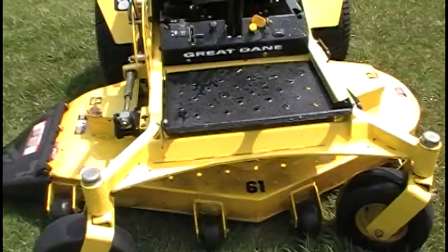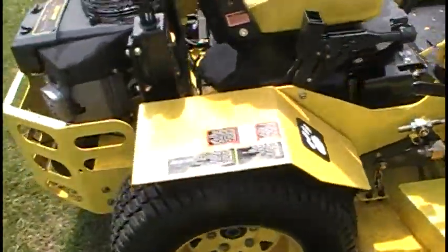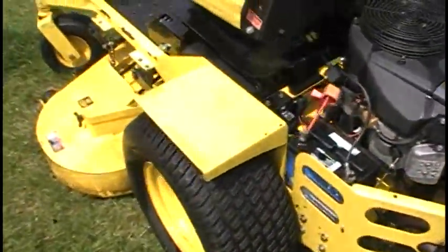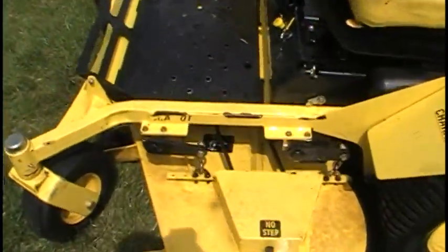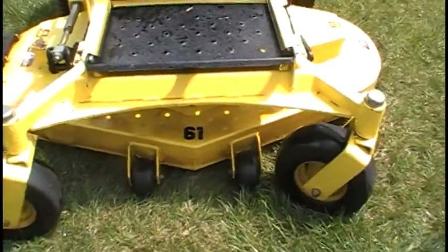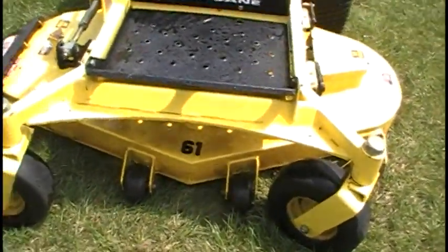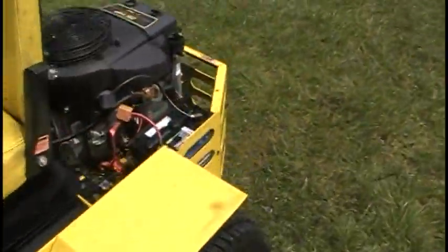All done — all nice and clean. It cleans up nice. I love this machine, I'm so glad I got it. Such a great deal too, there's just no way I could have passed it up. It mows so good at 61 inches — we can get this yard done so much quicker. Believe it or not, that old John Deere 140 was our mower for 20 years. That's what we did with it up until last year.